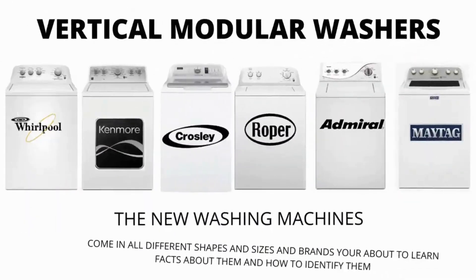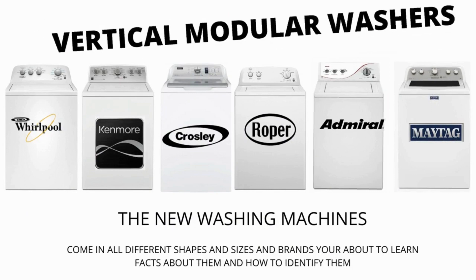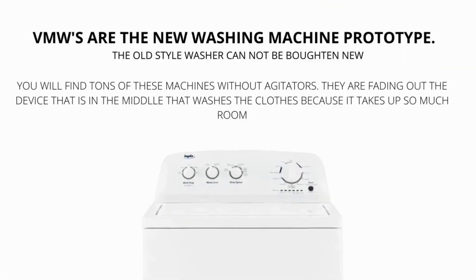In this video we will be discussing the most sold top load washer in the world, which is sold at Lowe's, Home Depot, and other local stores. Vertical Modular Washers, VMWs, are the cheapest and most sold washers worldwide.